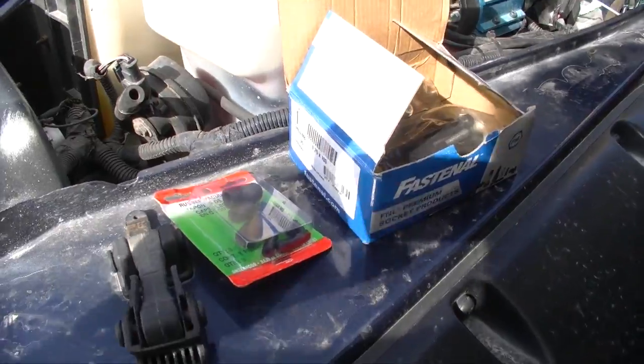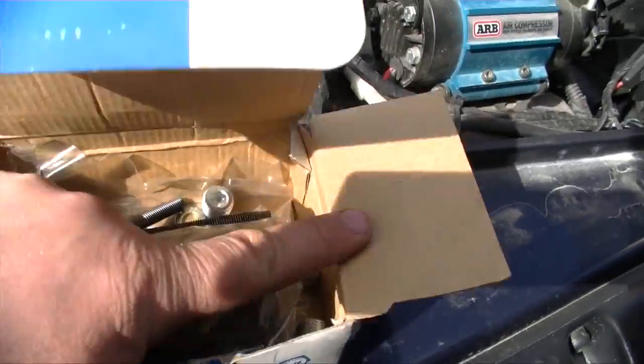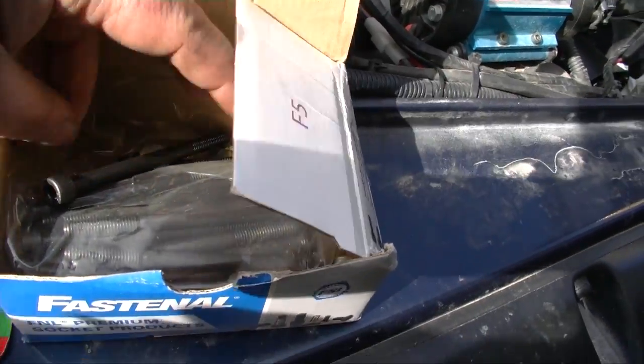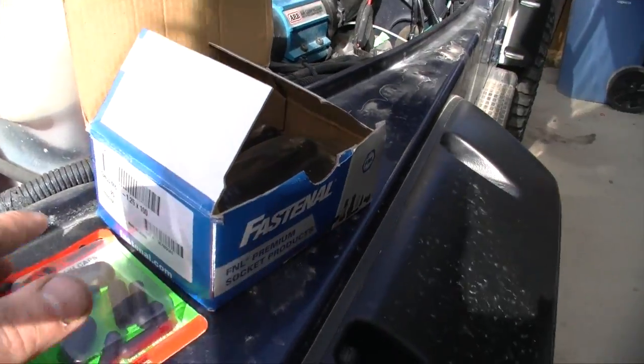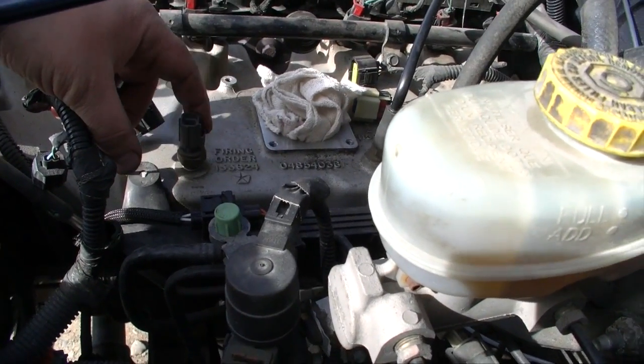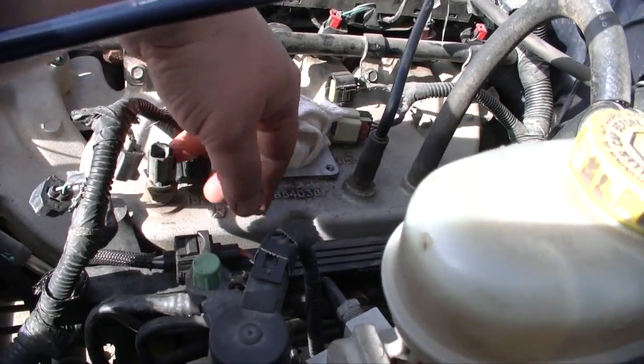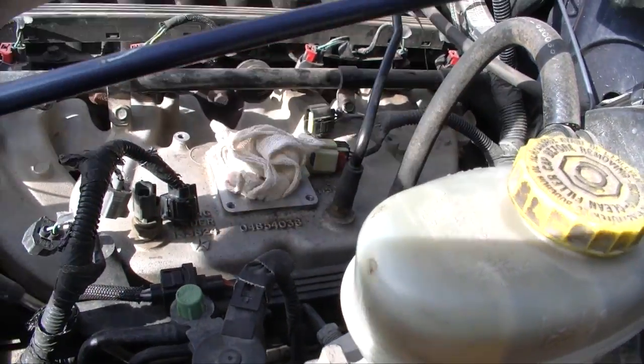We are back after picking up some parts. I had to pick up some vacuum plugs and I got some MPT quarter-inch plugs. Plus I got some bolts which are M8 by 100. The next step is to remove your air intake temperature sensor, remove this part here. We're gonna put quarter-inch plugs in them and remove your brake booster line.